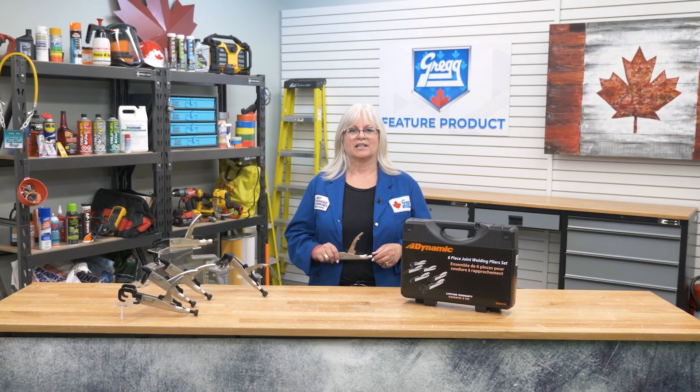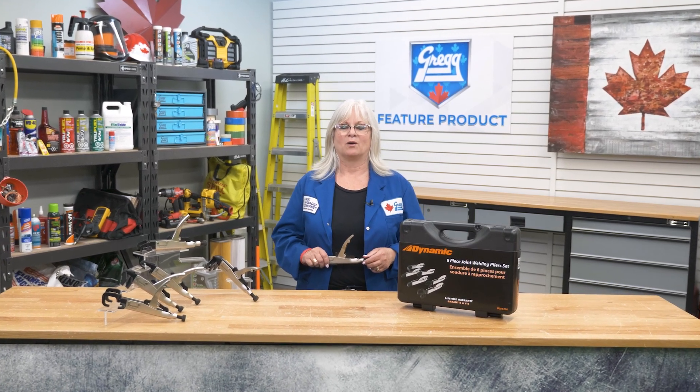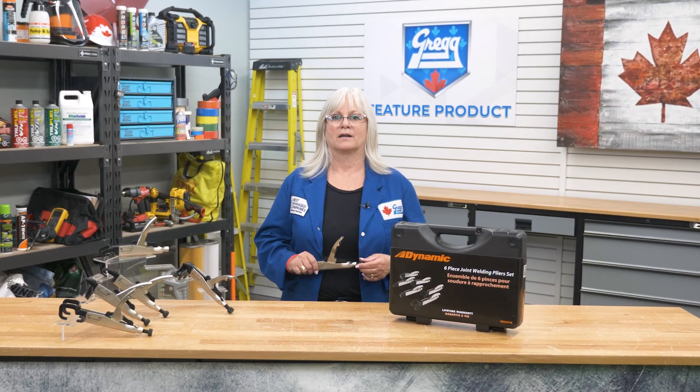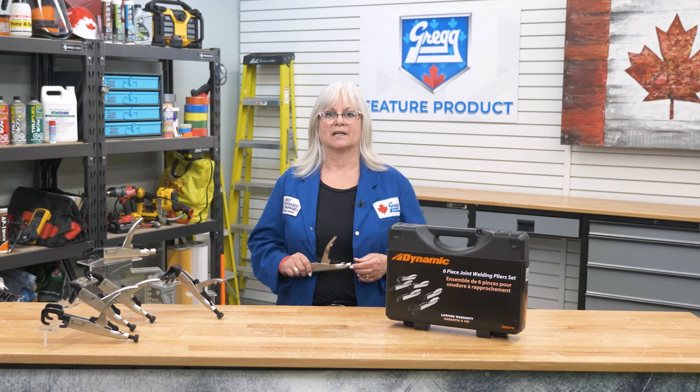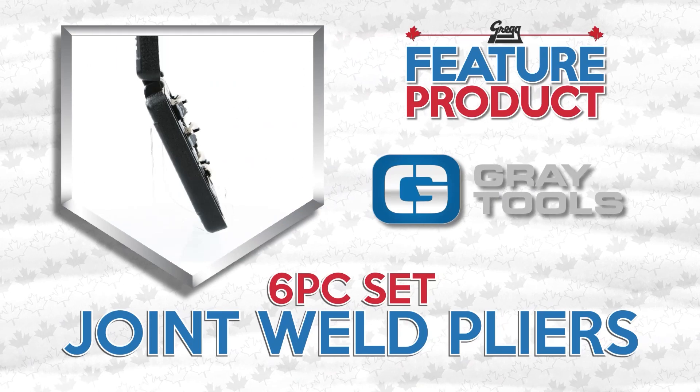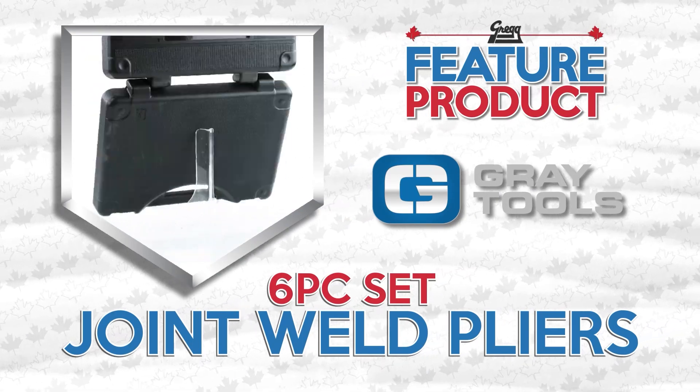When it comes to welding, having jigs and fixtures is necessary to help tack two pieces of metal together. But what if there was a way to lock down the two joining materials in a quick and easy fashion? Well, have a look at our featured product, the Joint Welding Pliers Set from Gray Tools.